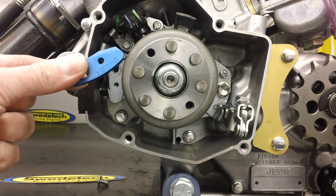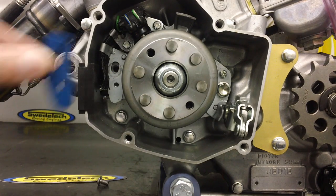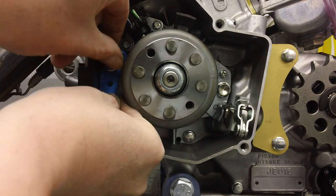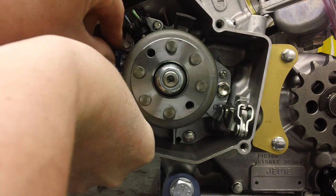The SKUSA mandated plate is anodized blue, it's aluminum, there's a total of three different holes, and it also has the SKUSA engraving on it. The easiest way to install this plate is to put the bolt through the plate and install the plate on the stator.